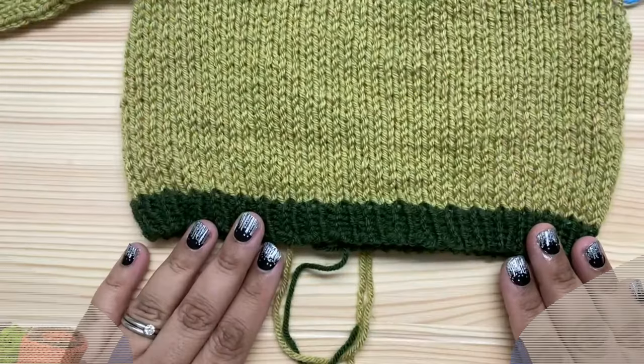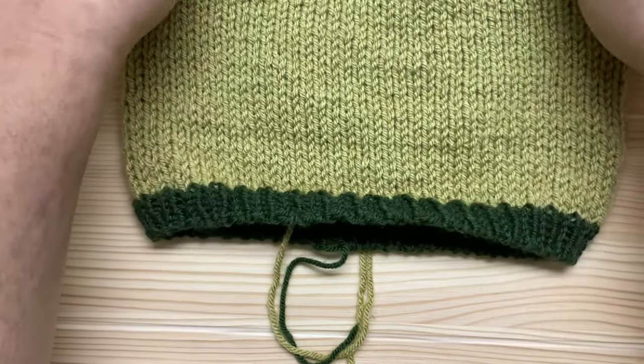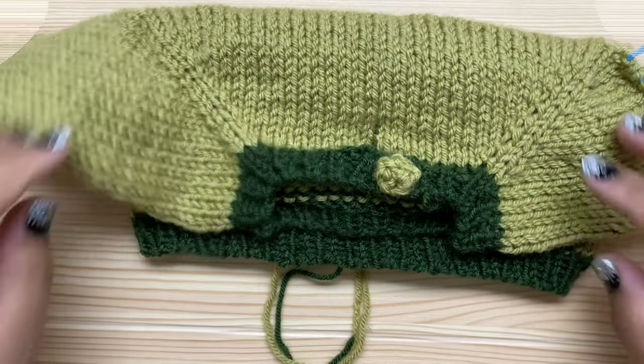Hi everybody! I'm Pia from Stitches and Scraps. Today I'm going to show you how to work the hem and bind off and attach the button on the Simply Sweet Raglan baby sweater.